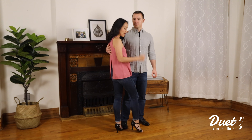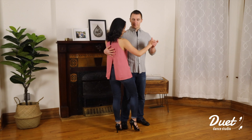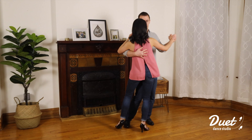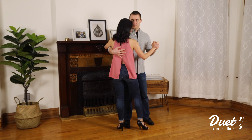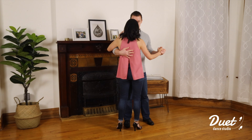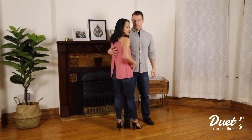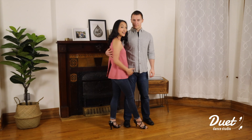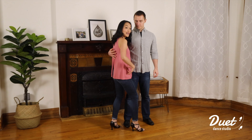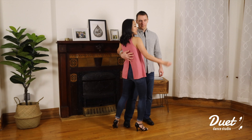Now we're ready to do our sway. Leader, you're going to start with your left foot; follower, you're going to start with your right foot: sway two three four. Notice my right foot is between my partner's legs and his right foot is also between my feet — that way we are in a closed position and we can feel each other during the sway. Keep your knees bent and your hips loose so you can create a soft and romantic feeling for this sway.